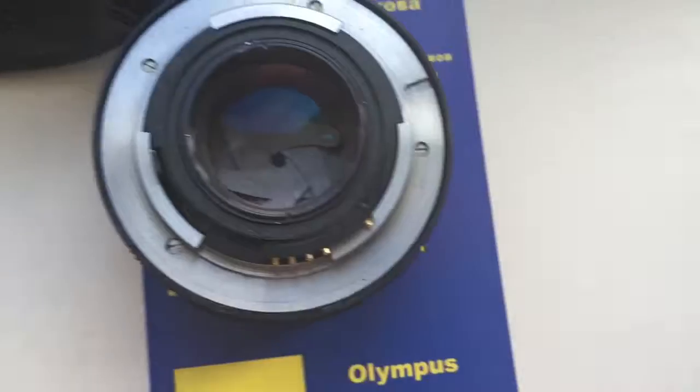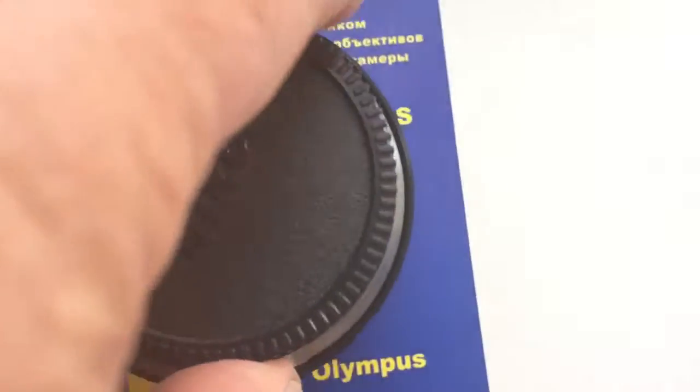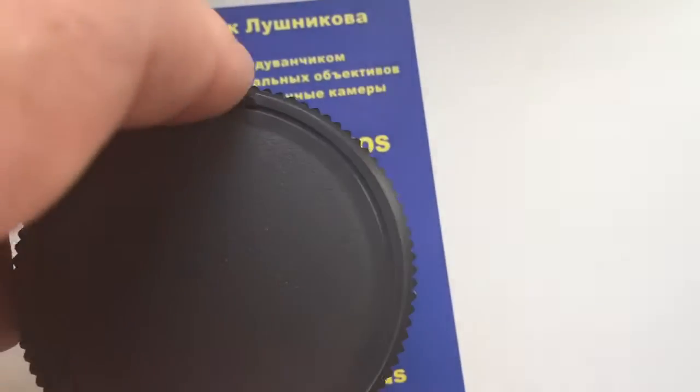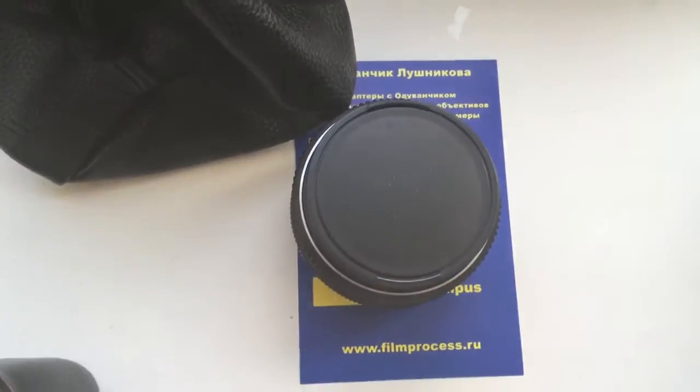Now I am packaging your chip with lens and sending them to you from Ukraine to Hungary. Thank you for your attention.